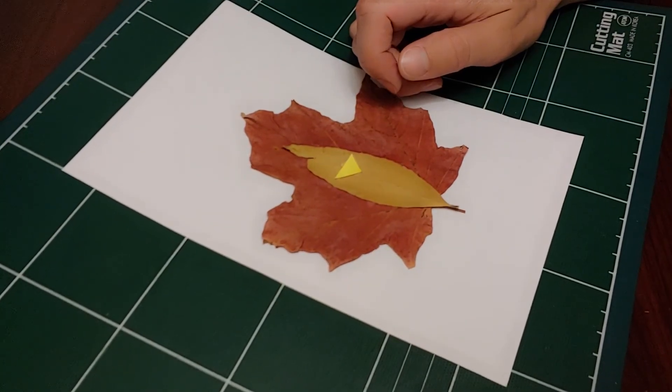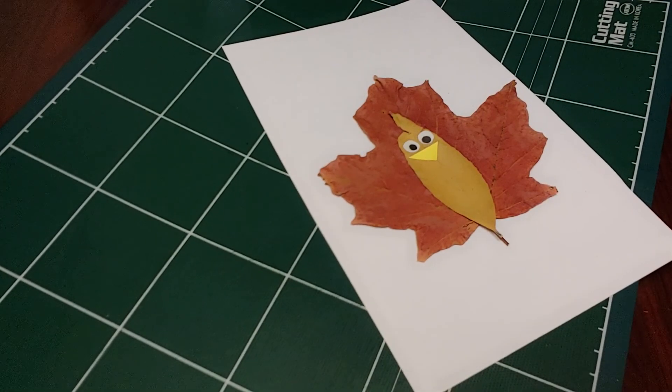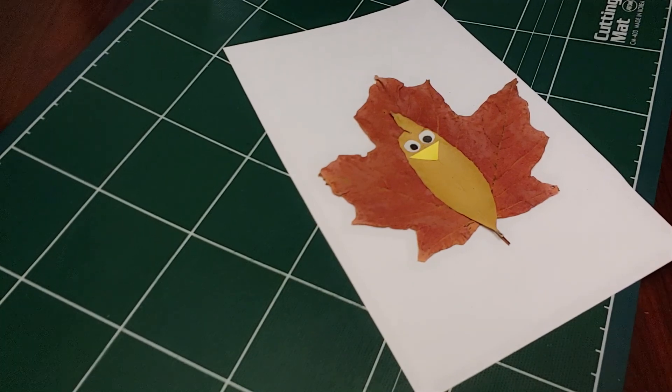Cut a yellow triangle for a beak and glue it on. Draw eyes or glue on googly eyes.